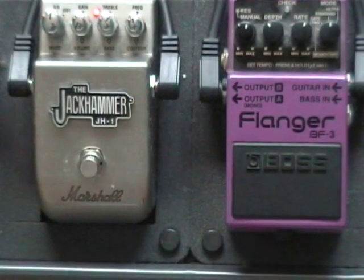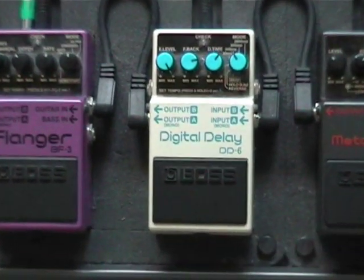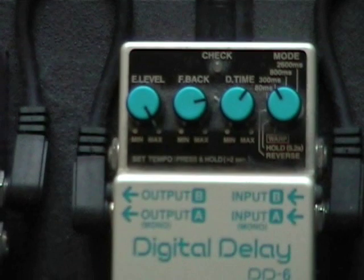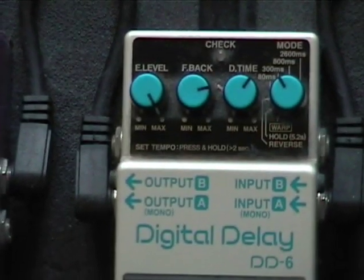Here's the setup I'm using. No need to look at anything other than the delay pedal settings on the DD6, set to 300 — delay time about 1 o'clockish, around 500 milliseconds. Feedback, very importantly, just above 3.